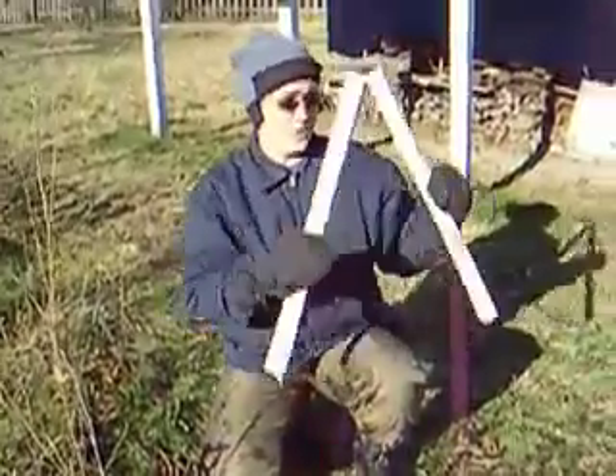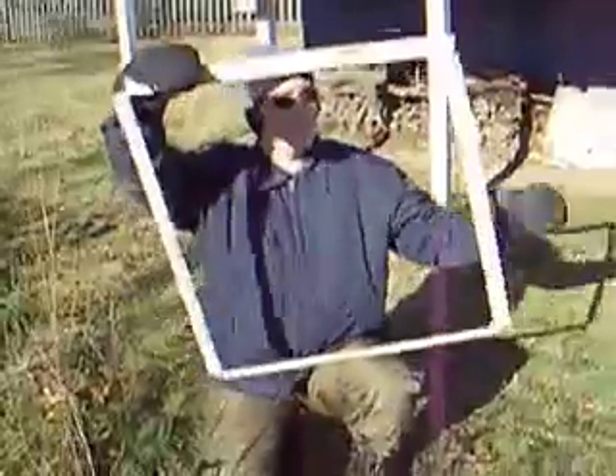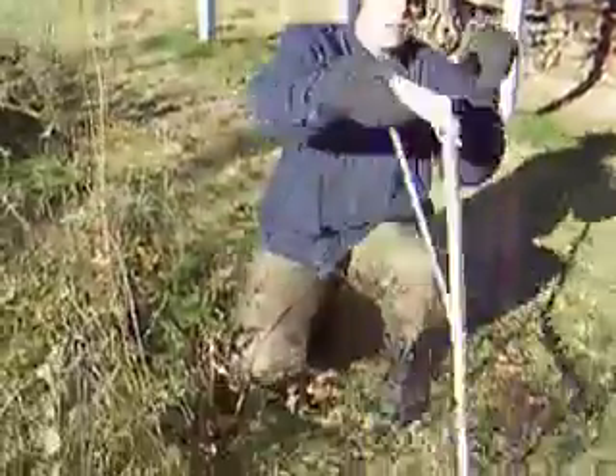A quadrat has 4 equal sides, and with our portable quadrat we're able to do that. We're going to place it very nicely on these prairie plants here.